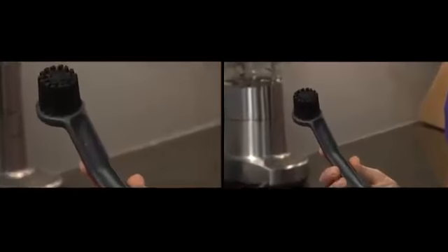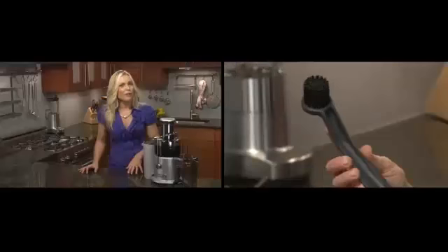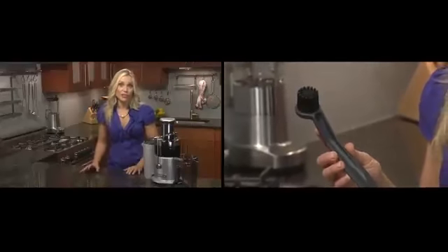Breville juicers are easy to clean — you don't need a tool to dismantle it. Simply transfer to the sink, give your parts a rinse, and place in the top shelf of your dishwasher. There's an included cleaning brush for your filter basket — I always use this to give my filter a little extra care right after juicing. The Juice Fountain Plus: another great innovation by Breville.